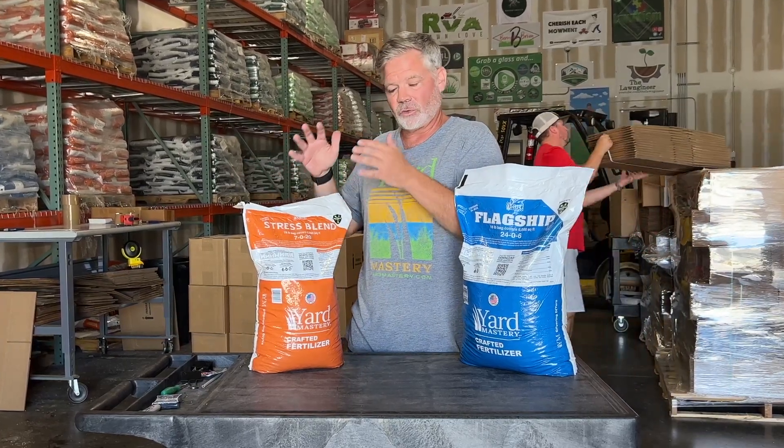So that's what you're using: cool season lawns, Flagship all fall and as your winterizer; and warm season lawns, the Stress Blend all the way up until you stop mowing. With that, I'm Alan Hayne for Yard Mastery, and I'll see you in the lawn.